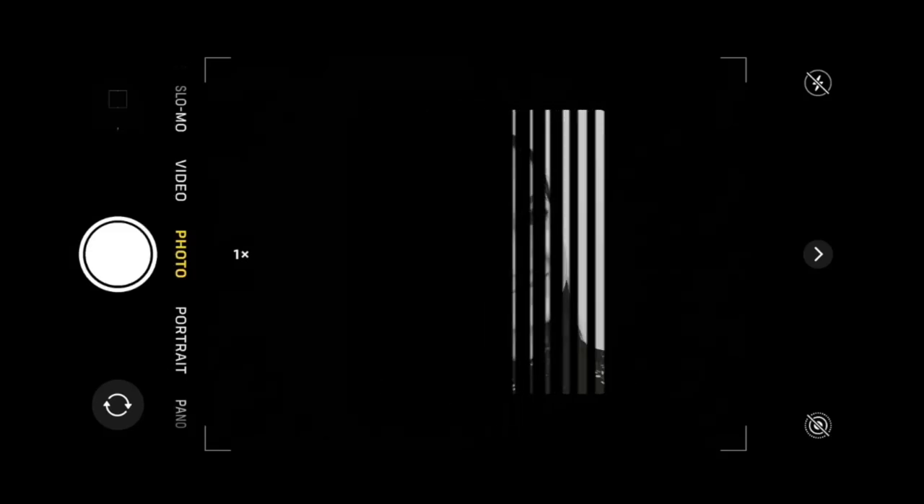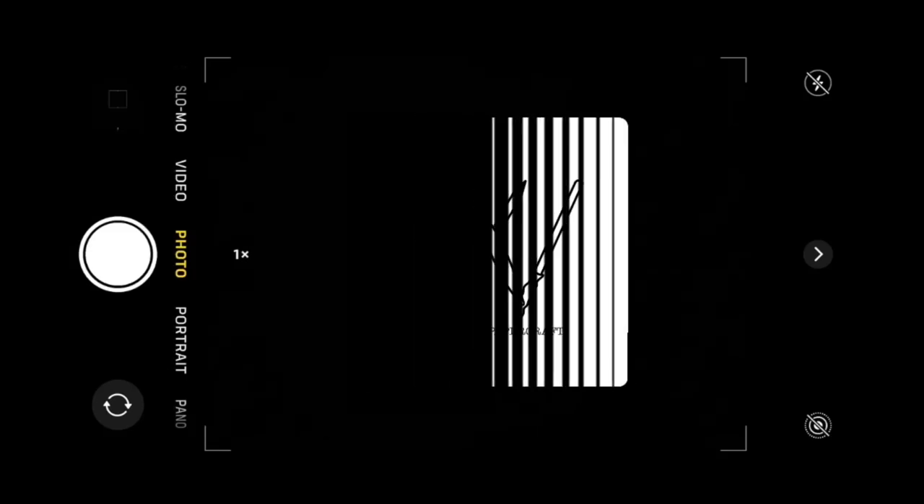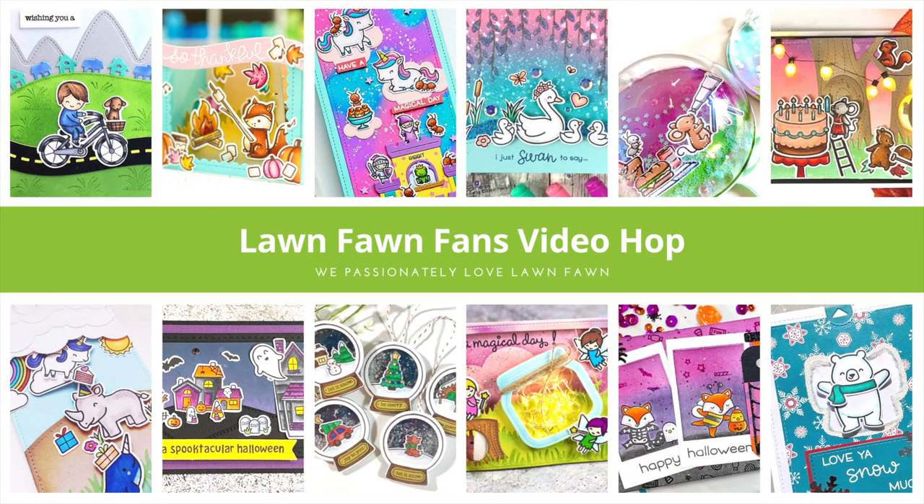Hello everyone, welcome to my channel. For those of you who don't know me, my name is Steph Williams. I'm a paper crafter and card maker from Queensland, Australia.